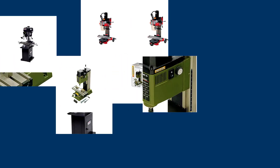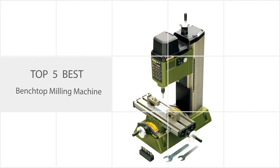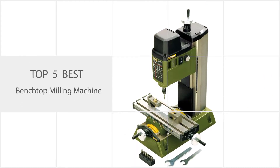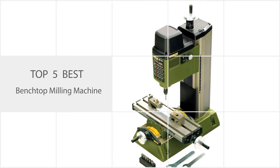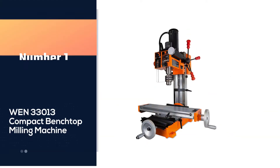When you want to work on smaller pieces with accuracy, versatility, and efficiency in your shop, then only the best benchtop milling machine will do. This benchtop milling machine review aims to make things easier for you with a list of the top offers out there.